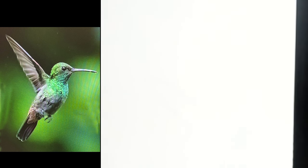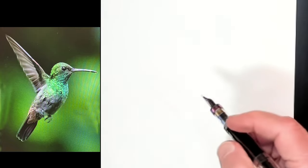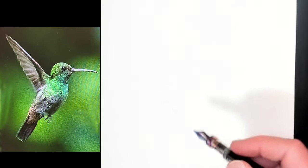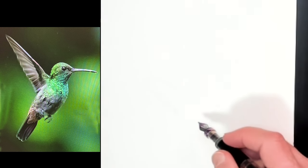So tonight I'm going to draw a hummingbird. I've got the photograph over there, so I'll get started right here.